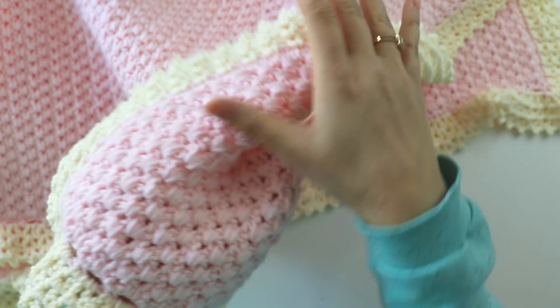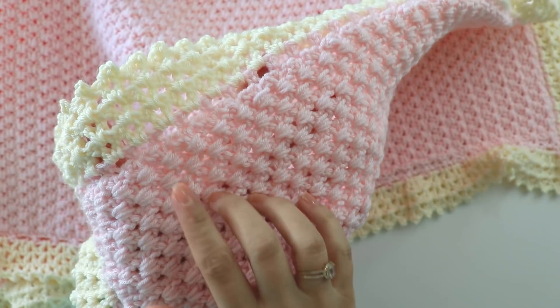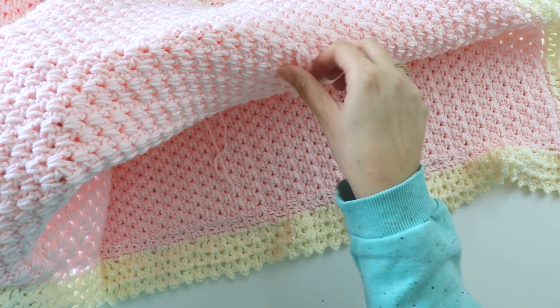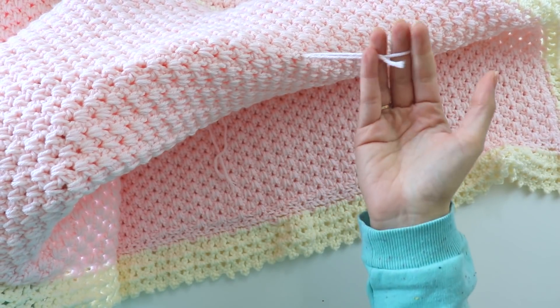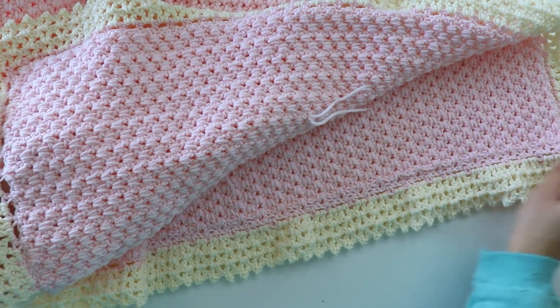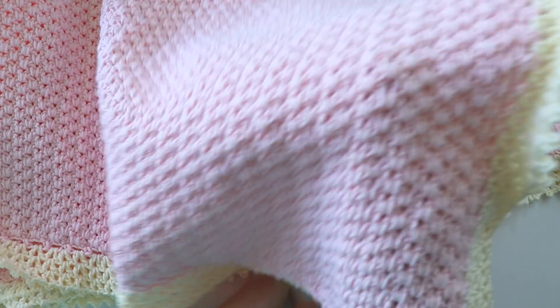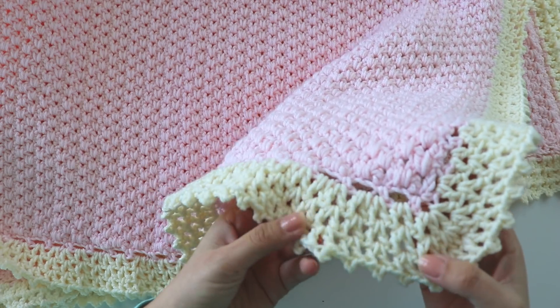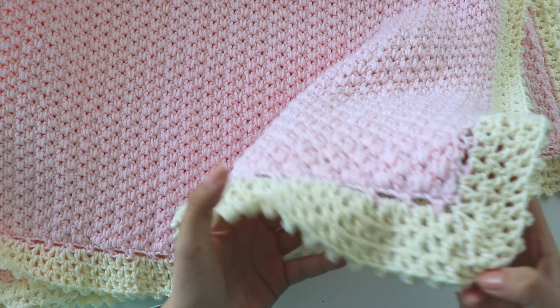And it's reversible. I haven't hidden these tails yet, but I want to show you — you can use both sides. I just used wave stitches for the border.